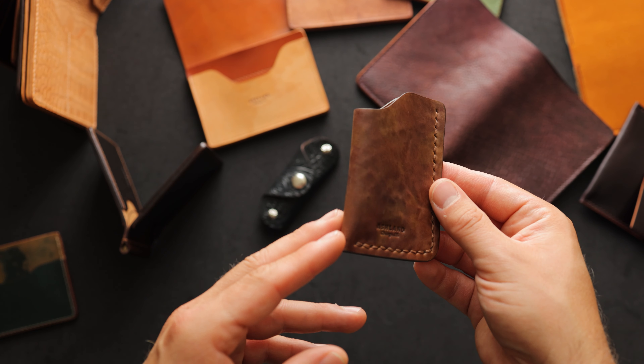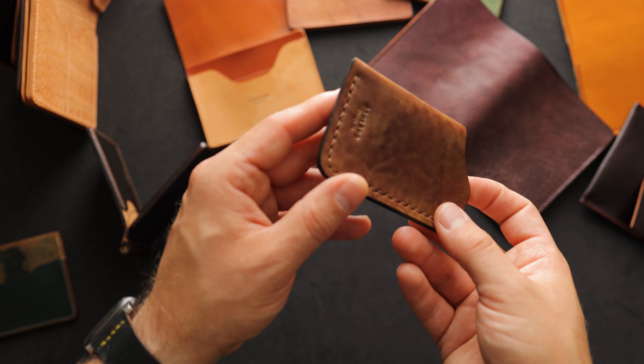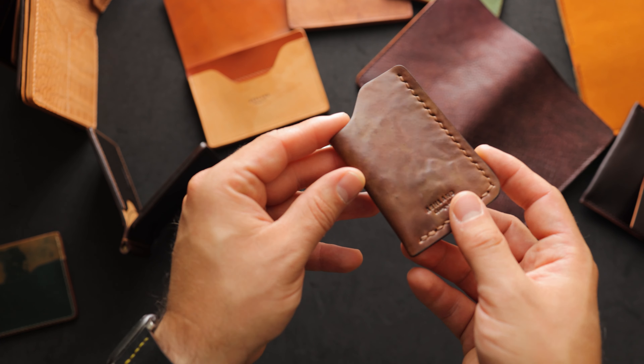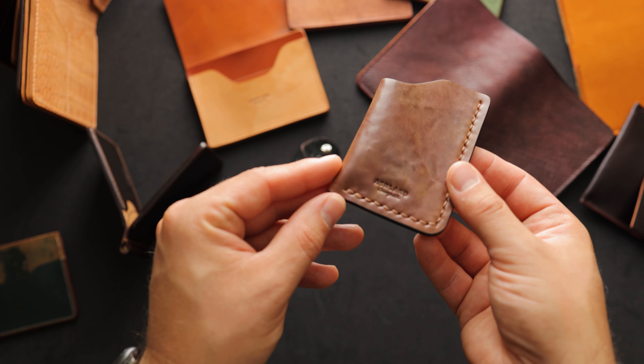Up next here, I have another wallet to show you. This one is a one-shot card case — it's a private stock one-shot in what I believe is tumbled cigar shell cordovan. It's got a really great depth of color and also a very nice texture in addition to that bright, shiny luster.